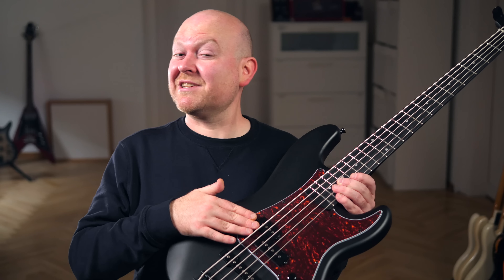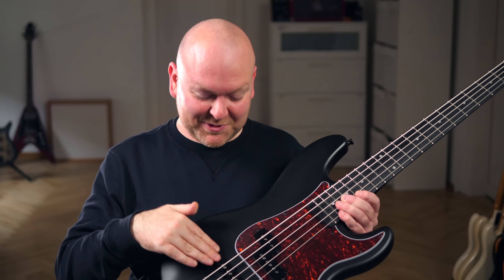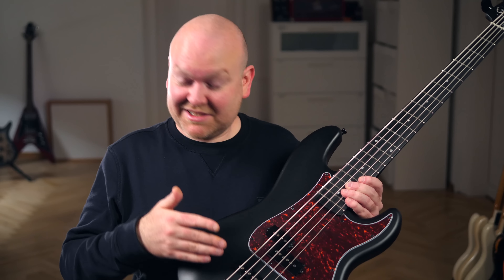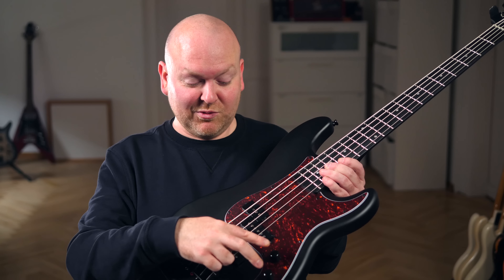On this model we have two pickups: in the neck position sits the split coil, which just sounds good, and in the bridge position we have a single coil, which is nice to add some extra brightness and treble if that's what you want — it's not really necessary, but just a nice addition. And this bass is of course passive, meaning we have two volume controls for each pickup and a master tone control.